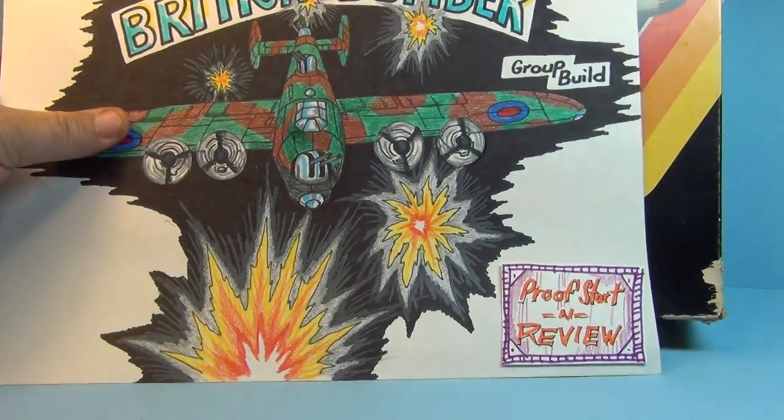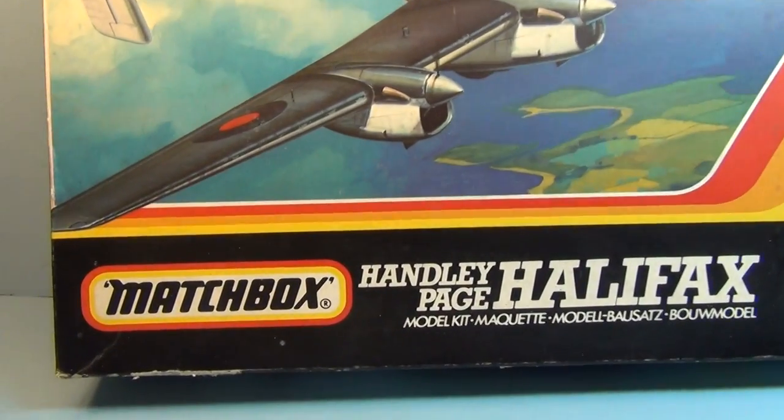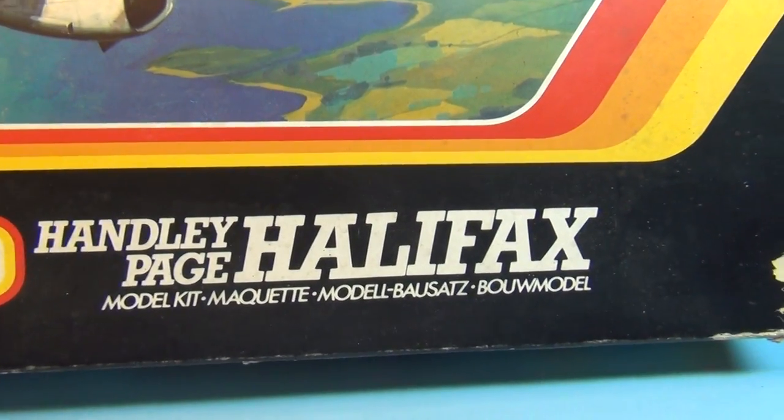All right fellas, this is the kit I'm doing for Frankie's Group Build! Matchbox's Handley Page Halifax!